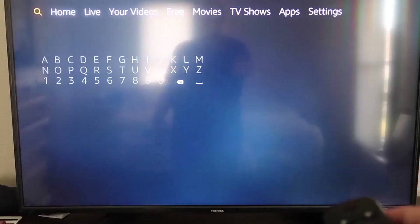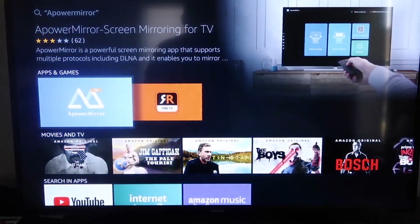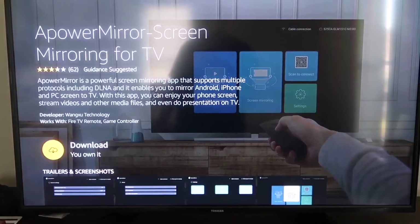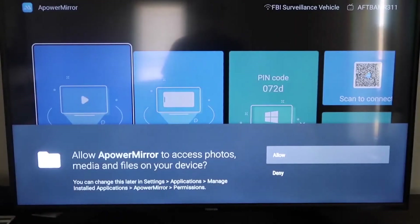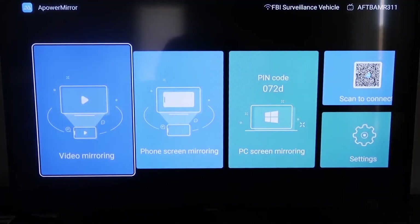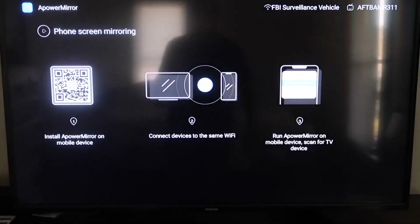Go to the magnifying glass search icon on your Fire Stick and type in 'A Power Mirror.' The app icon will appear — click on it. It will take you to the download screen; press OK on your remote to download it. Once installed, click Open. Allow the app to access your photos, media, and files. Then navigate to the second tab that says Phone Screen Mirroring and click on it — this brings up a QR code.